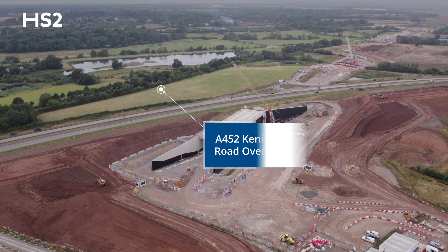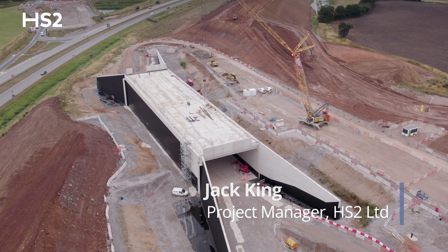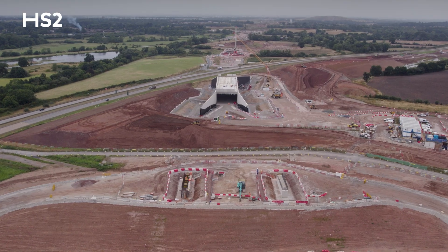I'm Jack King, I'm the HS2 project manager. We're currently on top of the A452 overbridge structure, just north of Balsall Common, and we'll be taking the A452 over the HS2 railway.